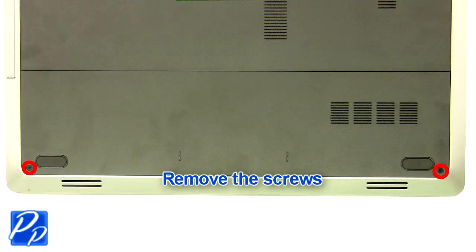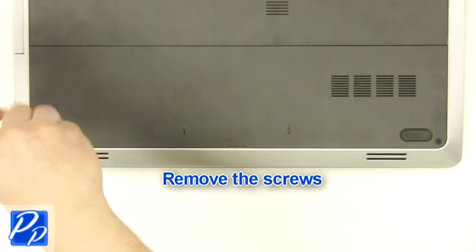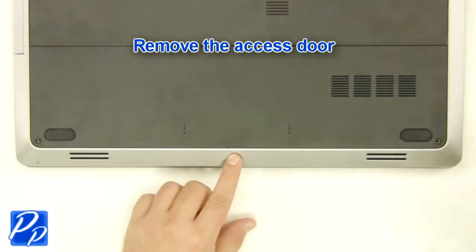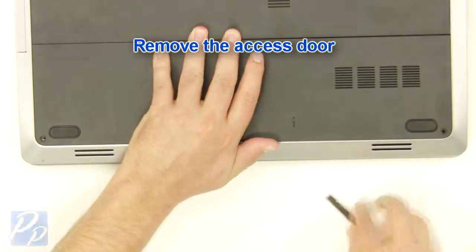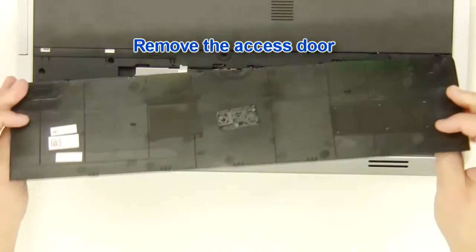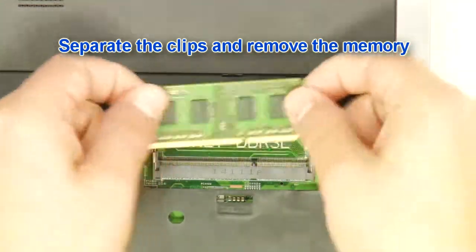Remove the screws. Remove the access door. Separate the clips and remove the memory.